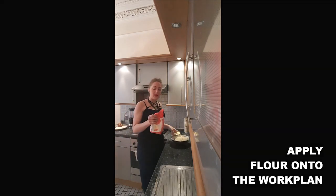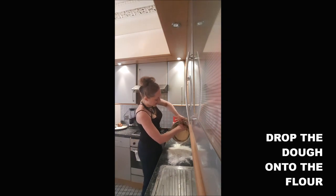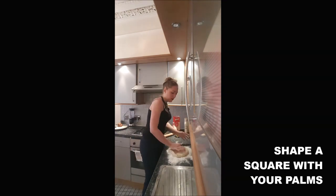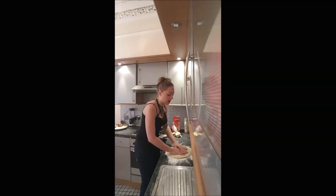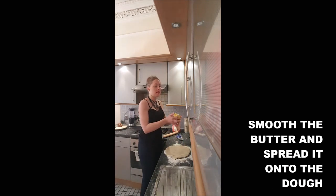Then you will apply some flour on your work surface. You spread your paste on it, you press it with your hands, you try to obtain a kind of square, and you will put the butter all over the paste and smooth it a little bit.